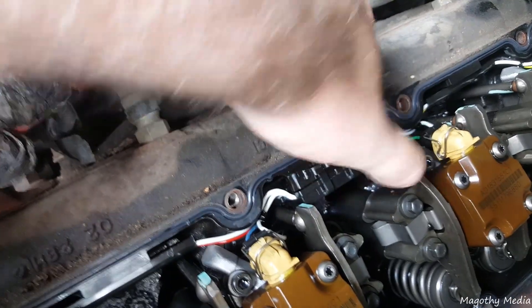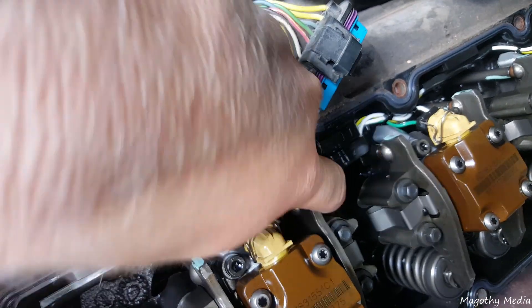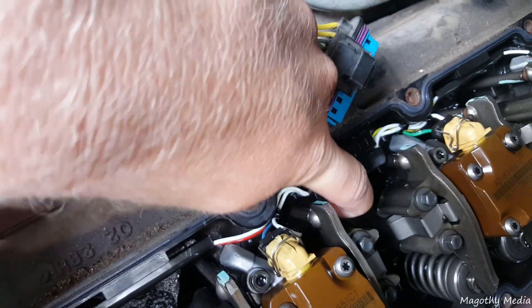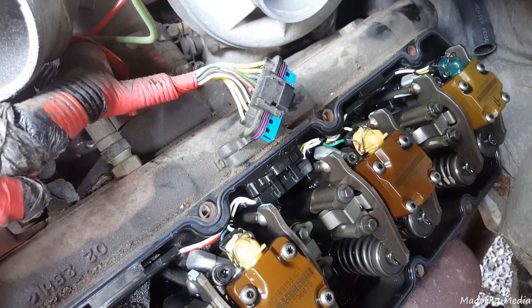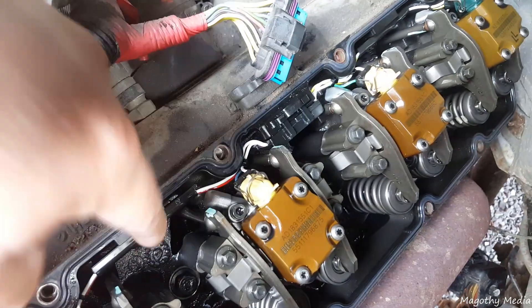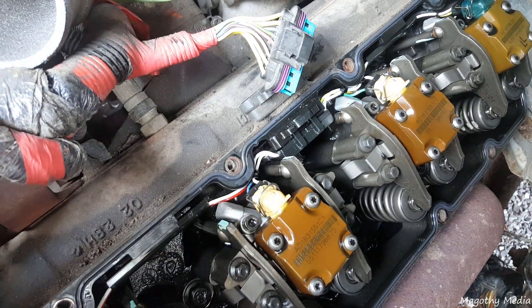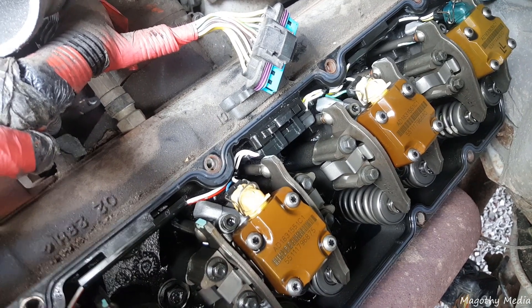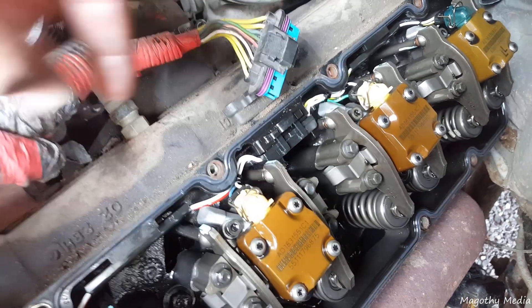Even then it didn't really snap into place — it opens right back up. I'll do it again: it just pushes right out, so nothing's holding that clip in. On this truck I'm going to replace the valve cover gasket with that intermediate connector and replace the whole harness. I ohmed out all the injectors and glow plugs on both sides and they all test out fine.